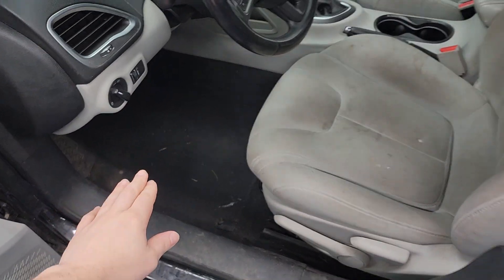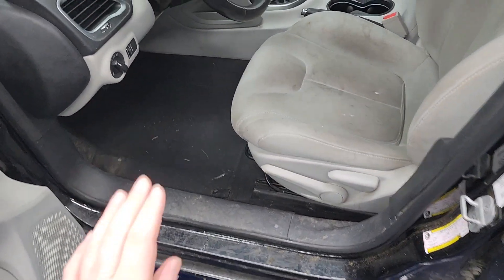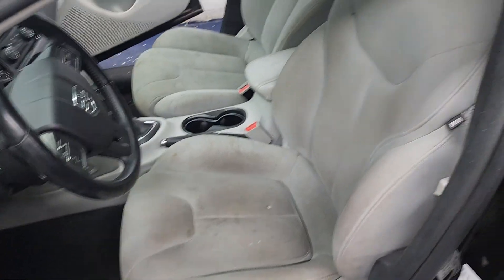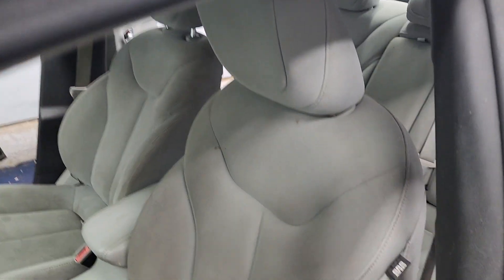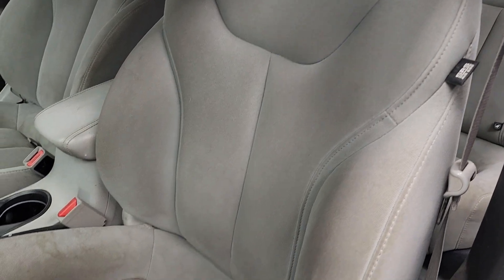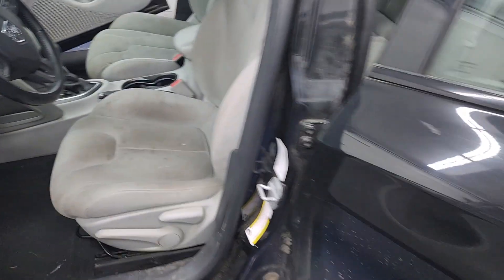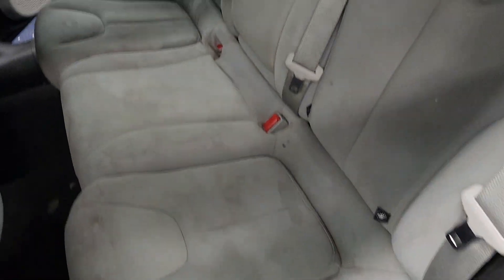We've done some of the preliminary kind of vacuuming. Of course, a lot to go, as you can see. But I wanted to actually focus on the seats in this before video and really capture what they currently look like right now. And we will see how much we can extract out of the seats as far as the staining goes for this interior package.